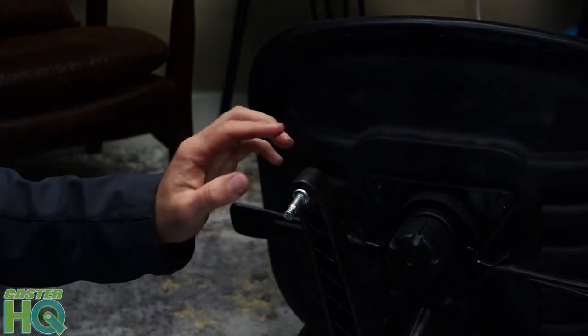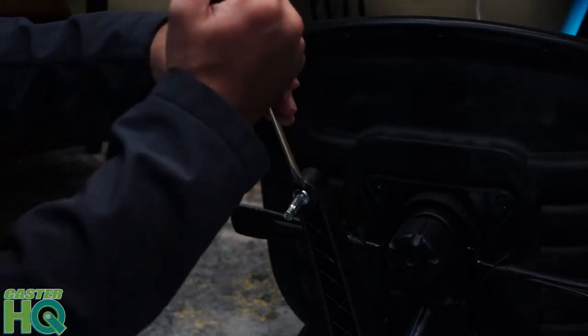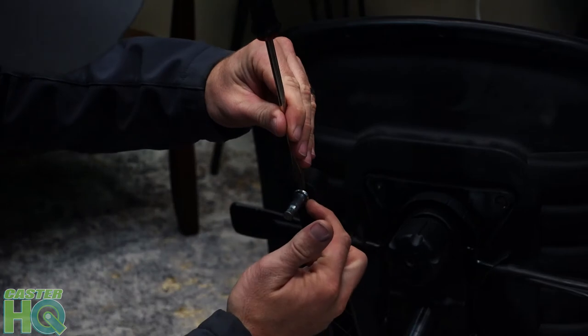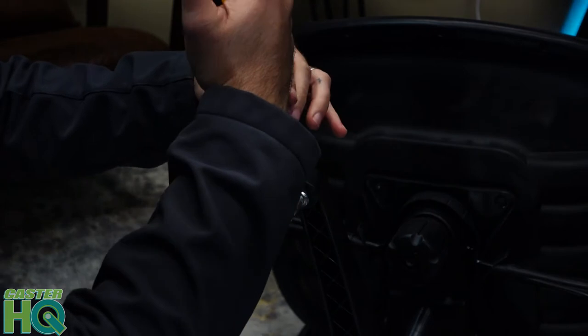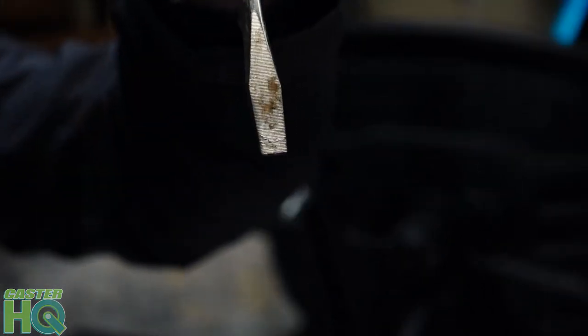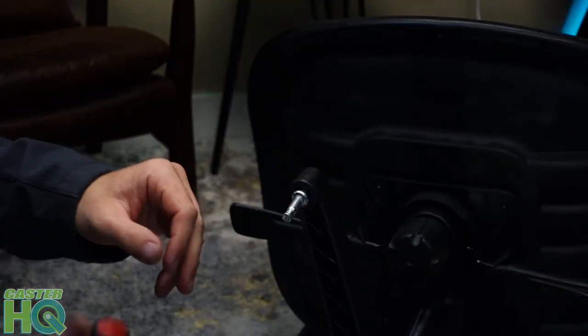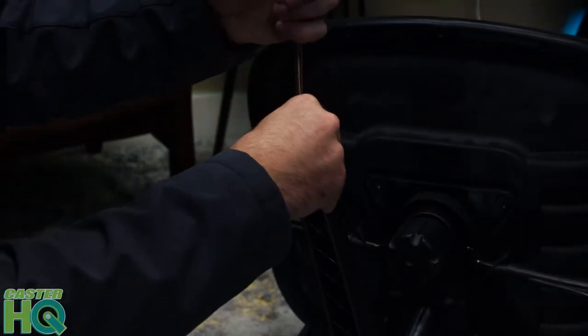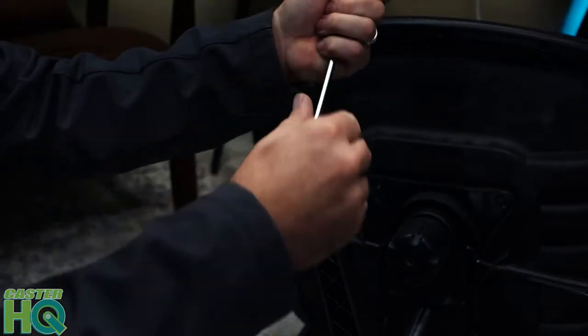Now if that doesn't work — most of the time pliers will work, but if not — we're going to get a flat head screwdriver and pry it in between the base of the chair and the metal. Instead of prying, we're going to stick it in the gap and turn the screwdriver. That should allow the stem to come out. Put it in here, turn it, and now it's coming out. Then at the end you can pry it and grab your pliers.